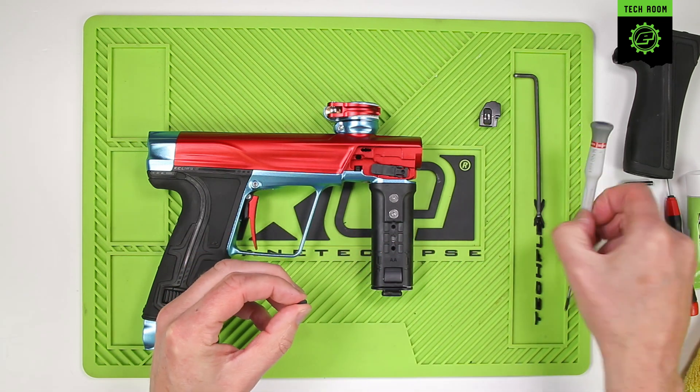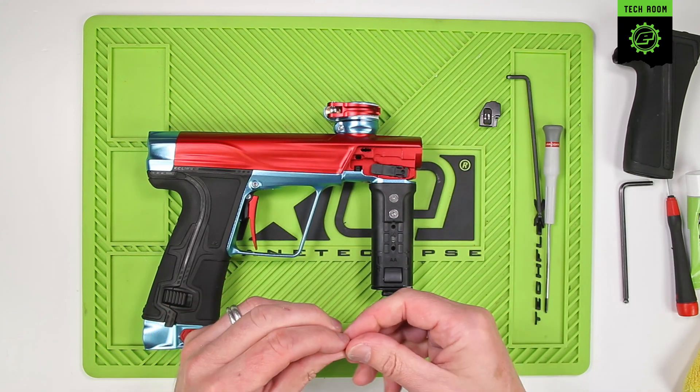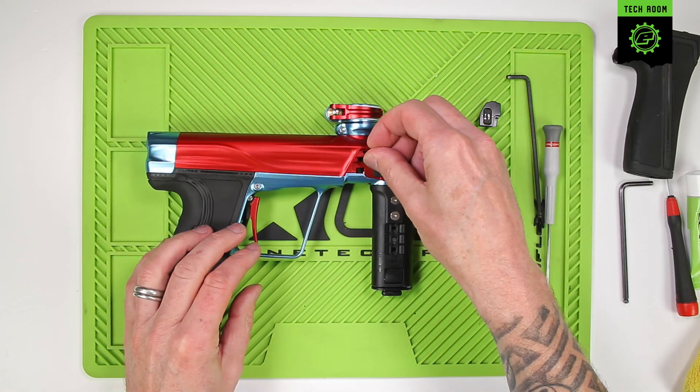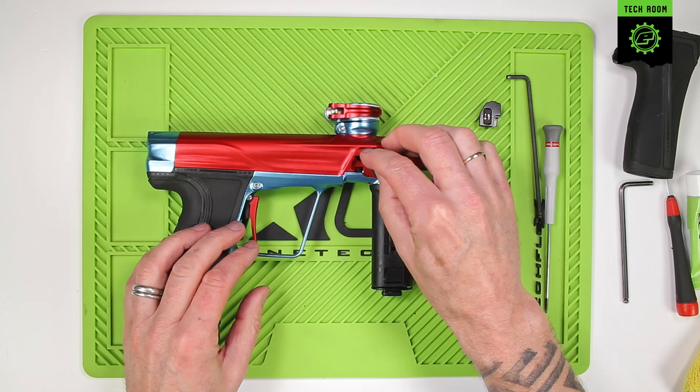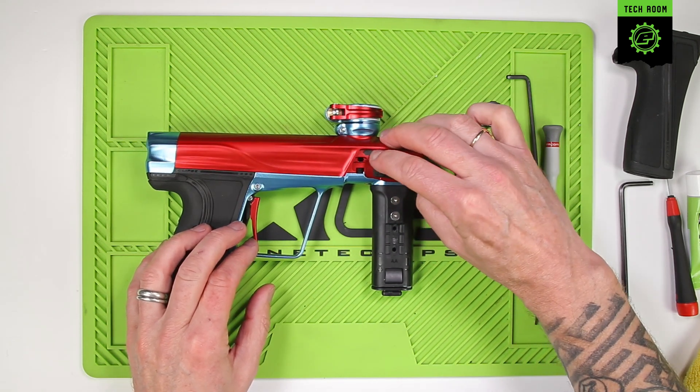It's obviously a good detent, so this can go back inside. Just check for any fluff, paint, or dirt build-up inside the pocket, then put the detent back in and make sure it's clipped all the way down.